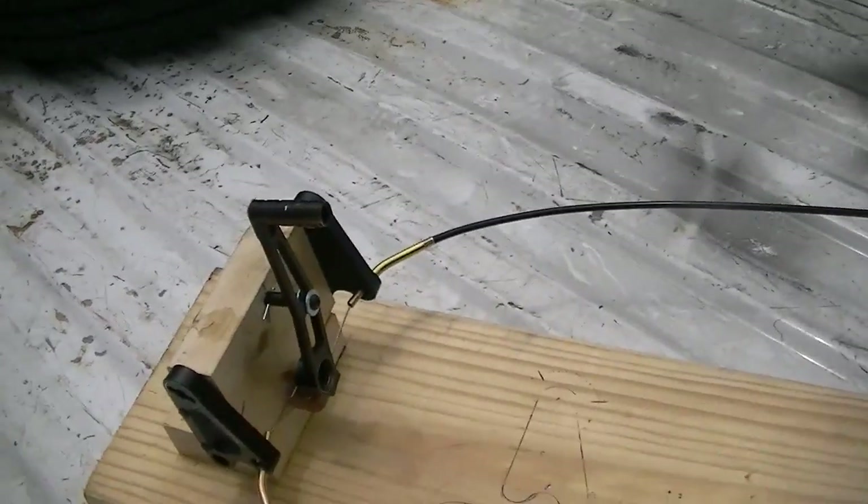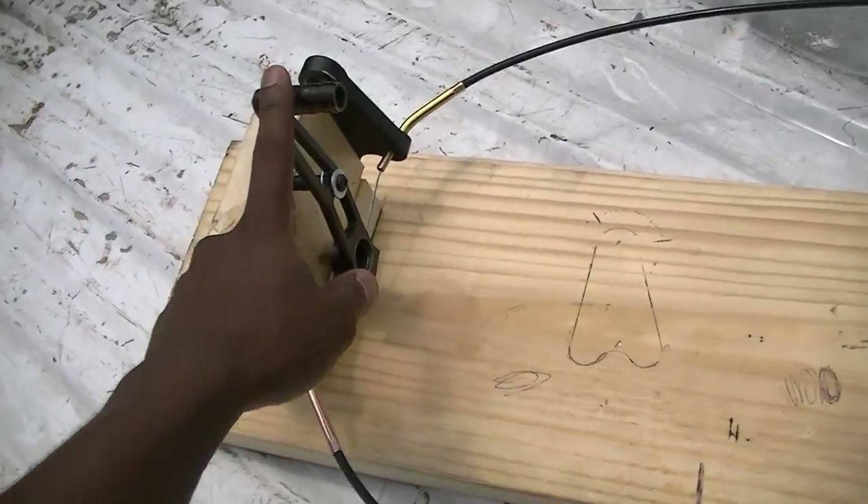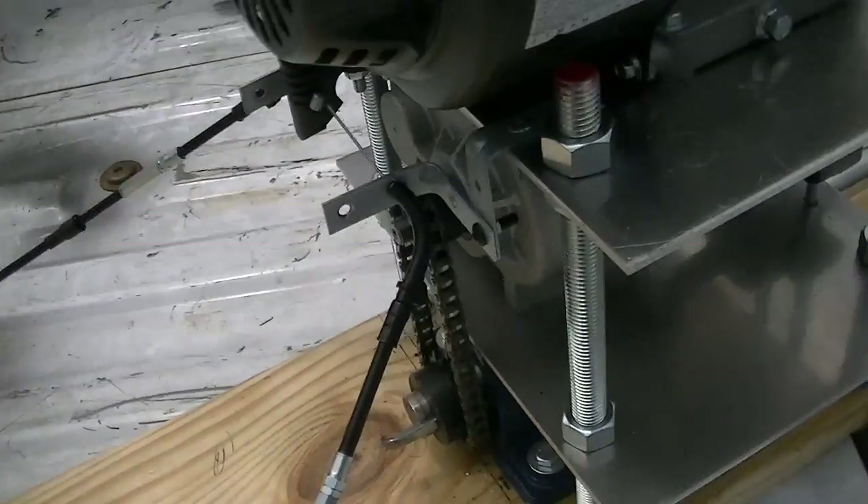What I've been working on while I was away was this shifter right here. This is basically to control the gearbox.